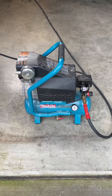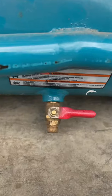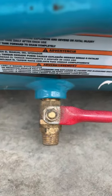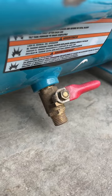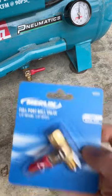I started noticing my air compressor kicking on at random times, and usually that means it's slowly losing air. If you get really close to this pressure relief valve, you can really hear it. The valve is fully closed, and yet it leaks air. I've already tried messing with it to see if I can get it to stop, and so I bought a replacement valve.